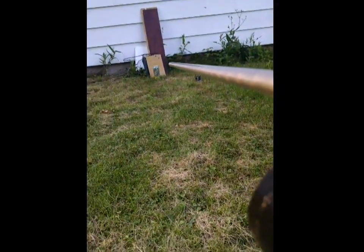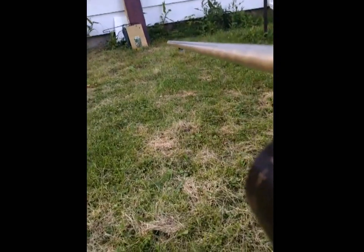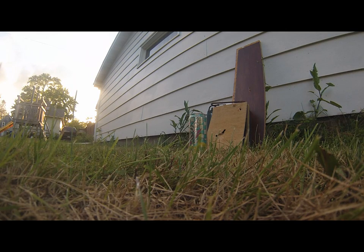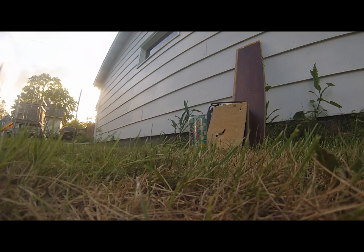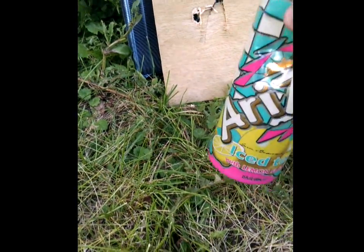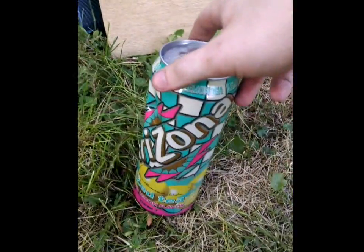It's going to be a little bit difficult to do with only one hand, but I'll give it my best shot. Looking down the barrel — firing in three, two, one. [fires] And there's the damage. Crazily enough, it actually just dented the can pretty severely but didn't actually even puncture it.